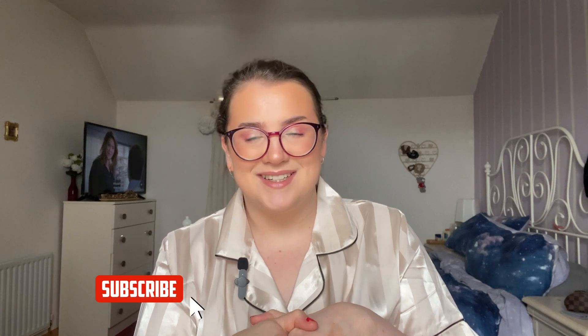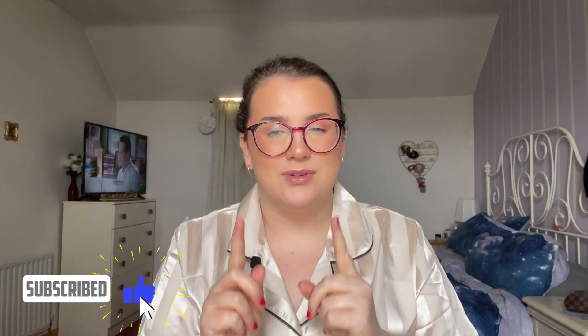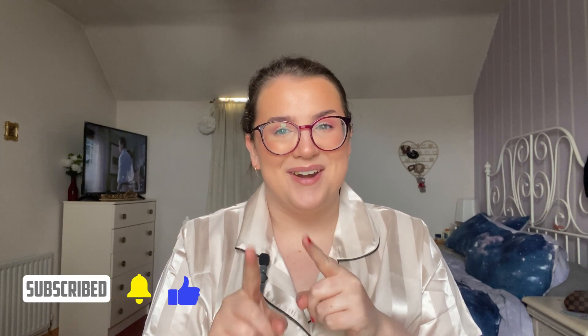Hi besties, welcome back to my channel. This is going to be a Project Pan update, and you're gonna think I'm lying but I'm not — I've actually had such a great update month. Watching in these new pyjamas, I feel like I look like a hotel duvet, but we're just gonna roll with it.